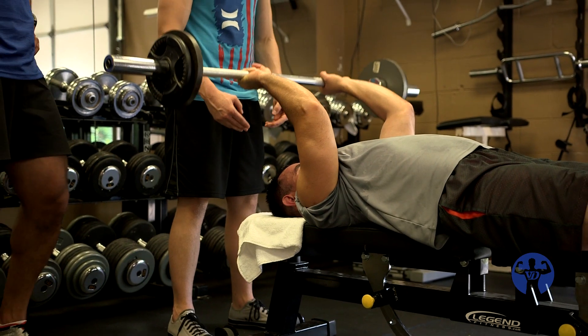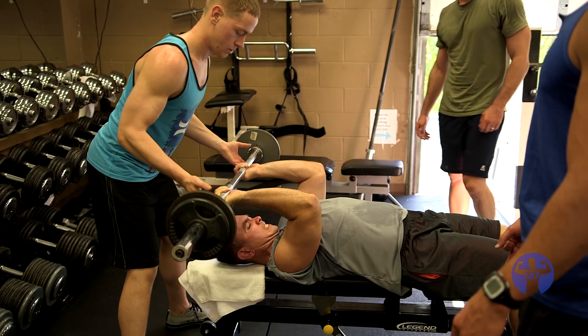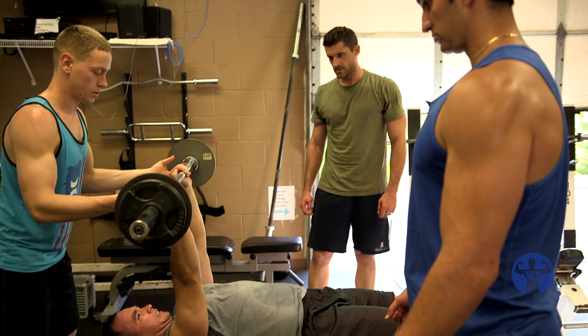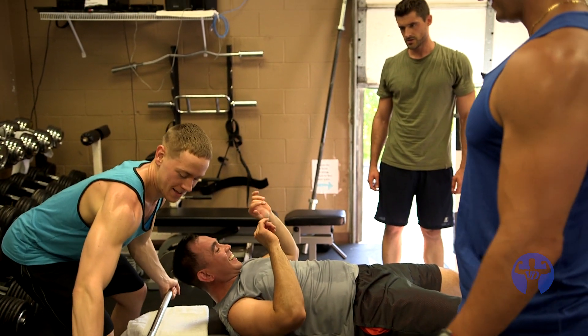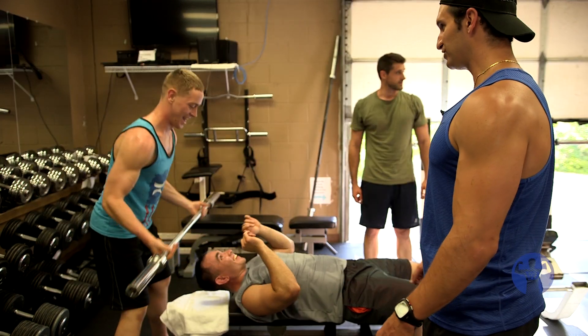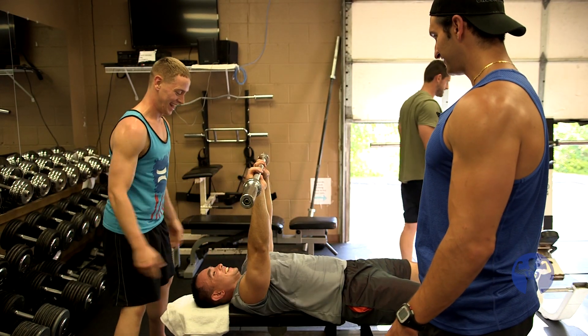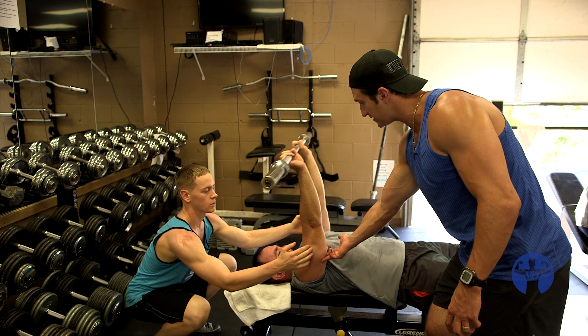You guys look ten times better than the majority of people who do this — you're way ahead. When I say forward, you keep going forward at the top until these are fully contracted. That's it.